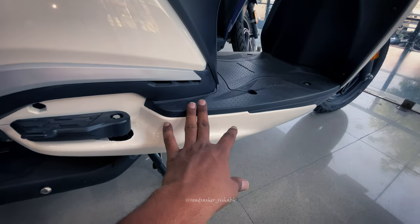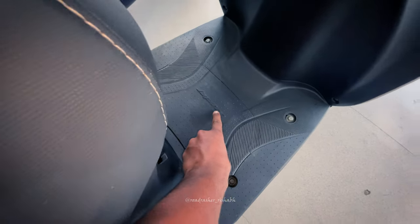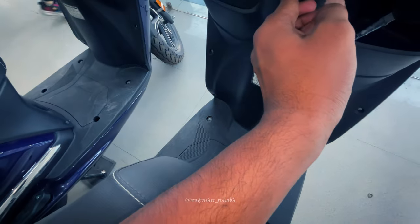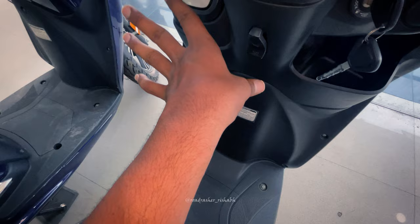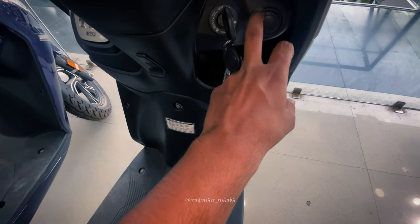Overall, if you talk about the walk-around, you can see the battery box here and Jupiter's branding here. You can see some pockets here where you can carry your stuff. There is a hook here, so you can carry your bag — maximum 5kg load.